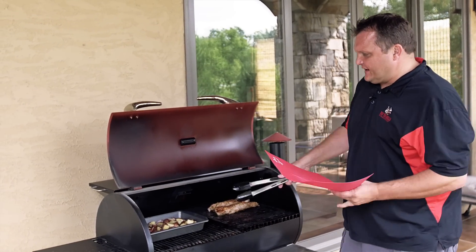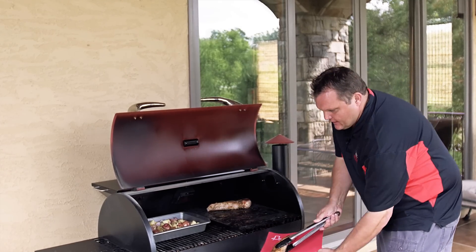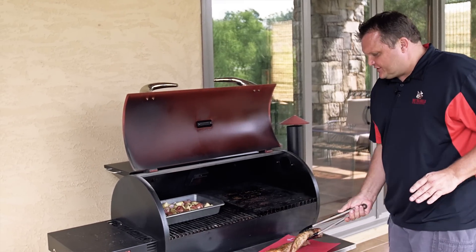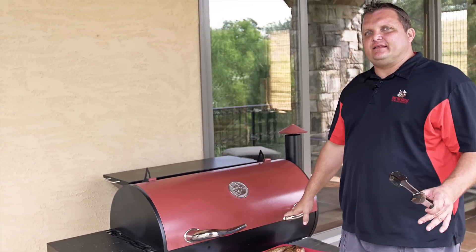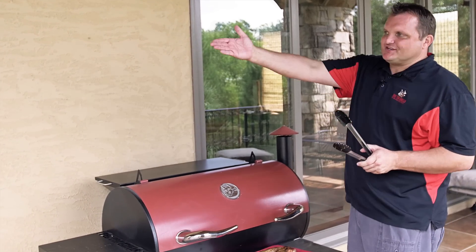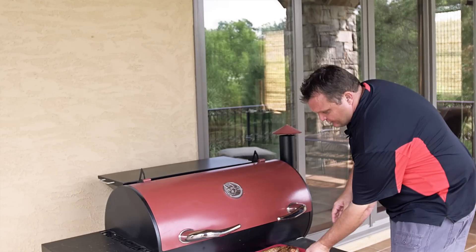We're going to let those potatoes finish off — about an hour at 400 on the potatoes. Now we're going to move these over. If you're at home, you're going to go ahead and turn the Rec Tech down to 225 and get these to an internal of 150 — 145 is fine, 150, 155 even, it's your personal preference. I'm going to take these to a different grill so I can keep those potatoes at 400 degrees. We're going to put these on at 225 now.